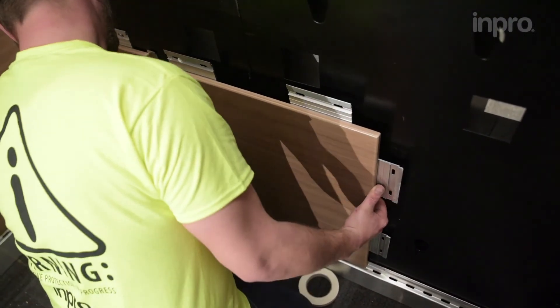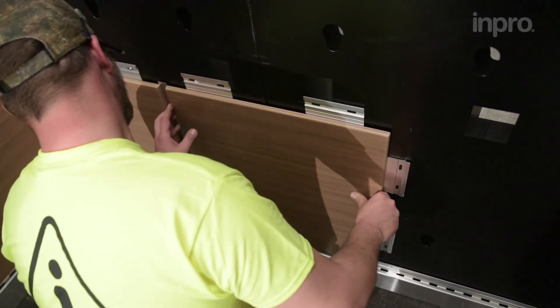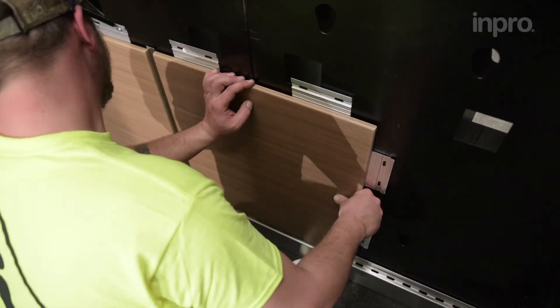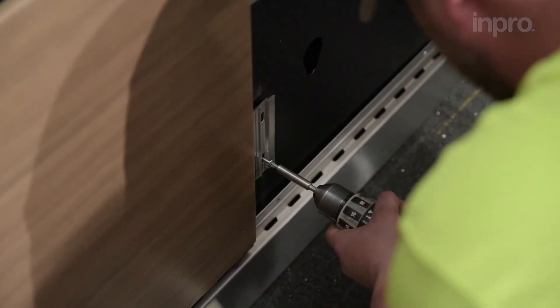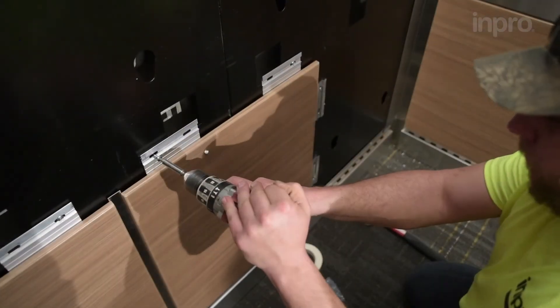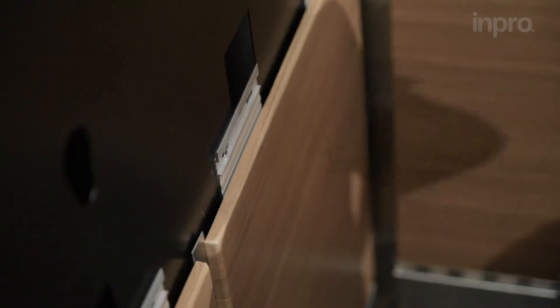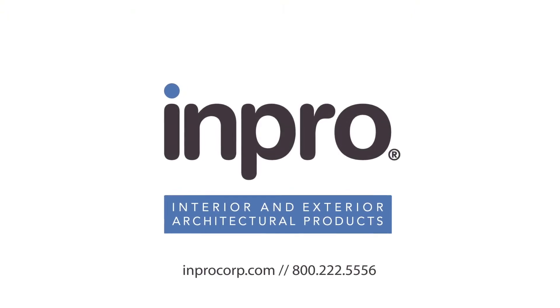Continue placing panels, securing the bottom edge of the panel onto the toe kick. Press each panel flat against the wall and slide it to the left to secure the panel into the adjacent panel. Repeat the process until the wall is complete.